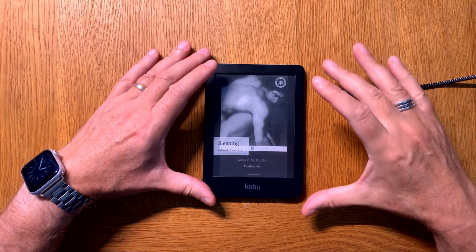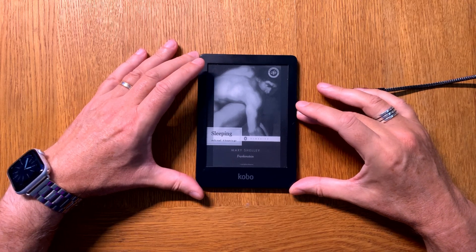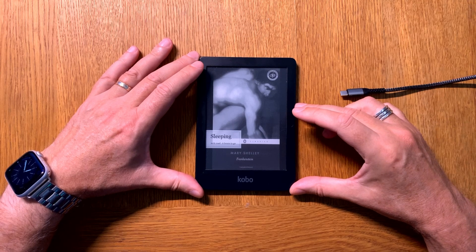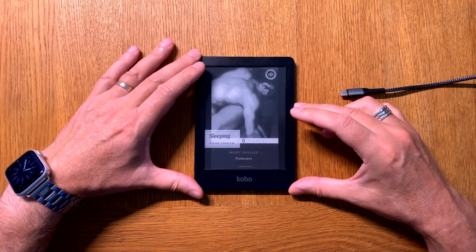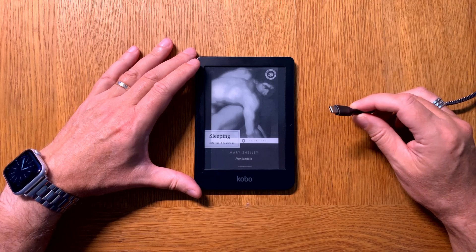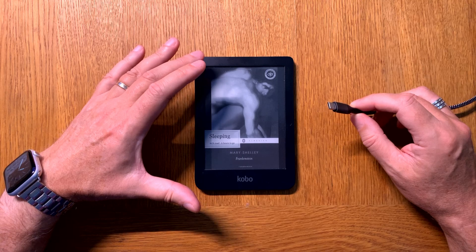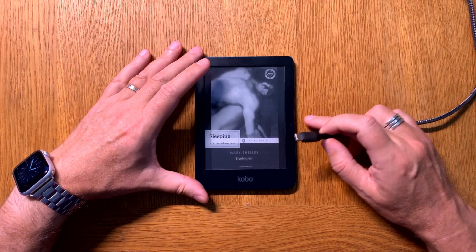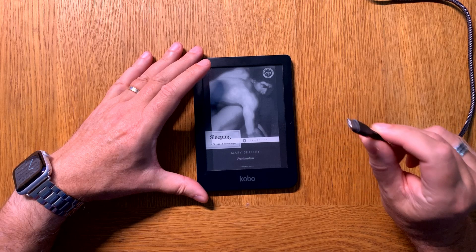In this video I will show you how you can sideload ebooks to your Kobo eReader. This is a Kobo Clara 2e but this works with almost all Kobo eReaders. Unfortunately, Kobo eReaders can't transfer ebooks wirelessly, so you need to use a cable for that. On an Amazon Kindle you can sideload ebooks wirelessly, but on a Kobo you can't.